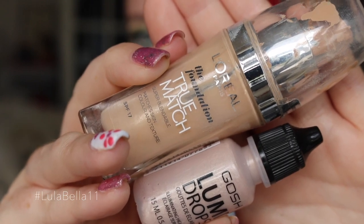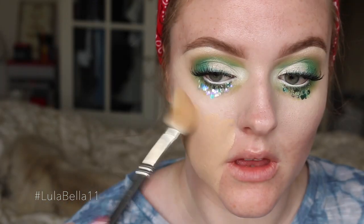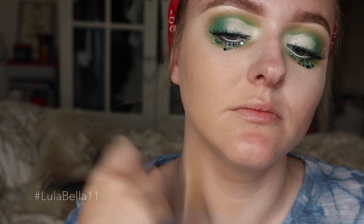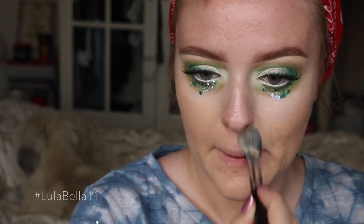I then coated my bottom and top lashes with mascara and moved on to my skin. Today I want to create quite a luminous base, so I'm using my Lumi Drops from GOSH and my L'Oreal True Match Foundation, mixing them together and applying them onto my skin.